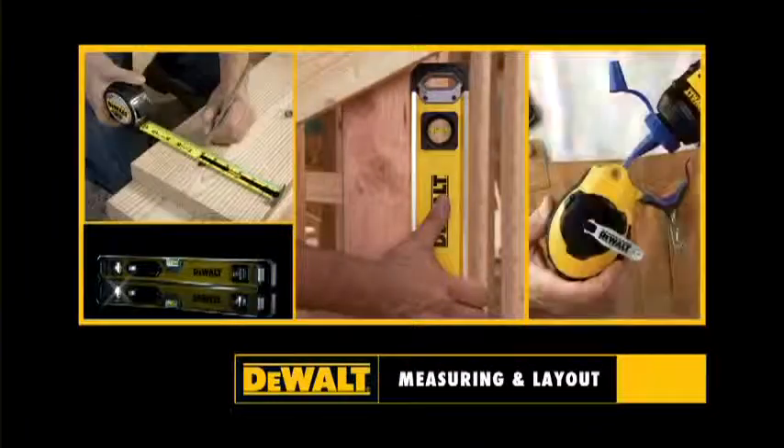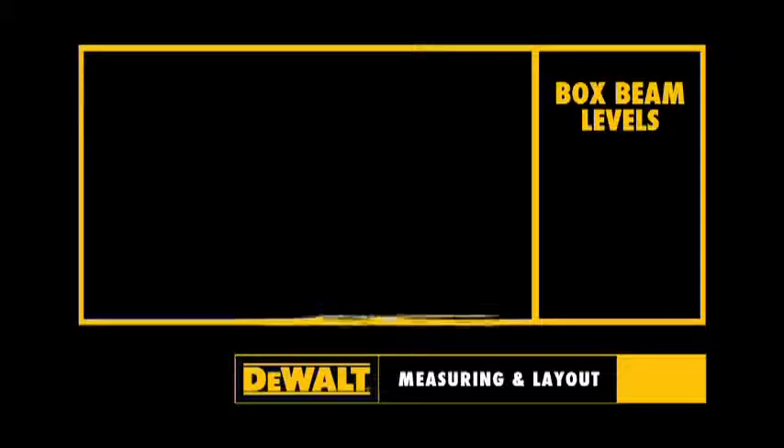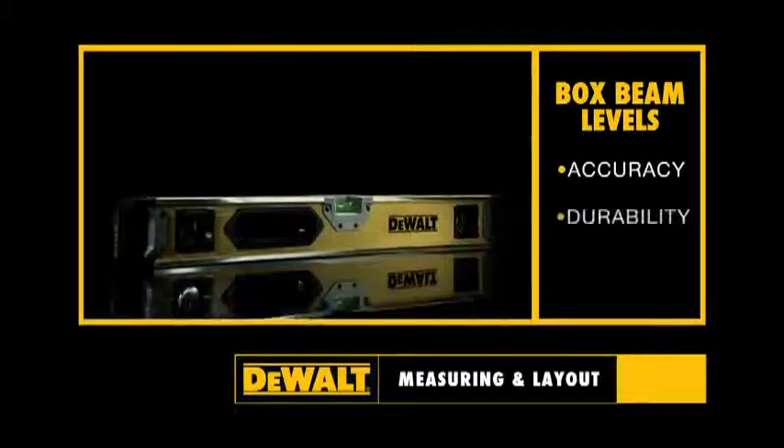For measuring and layout. Presenting DeWalt Box Beam Levels for accuracy, durability, and strength.